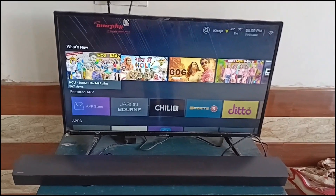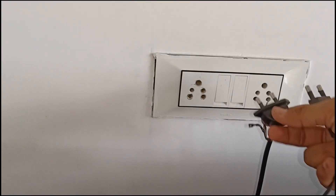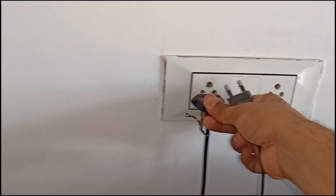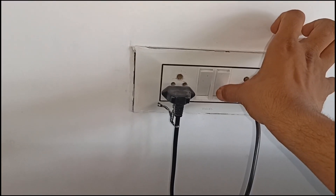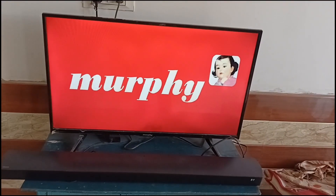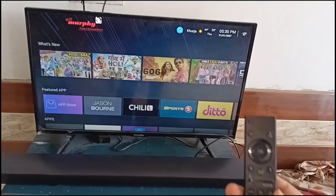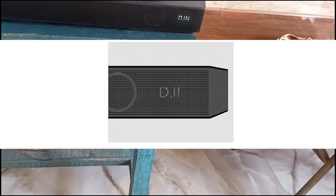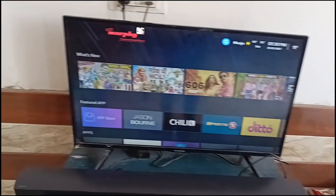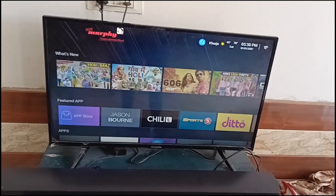If not, you can simply power cycle your soundbar and your TV. To do a power cycle, switch off the power board and then unplug both cables. Wait for up to 30 seconds, then plug them back in and switch on the power board. Wait for some time for the connection to establish. After turning on the TV and the soundbar, use the Samsung soundbar remote and press the source button until you see the D input on the display.